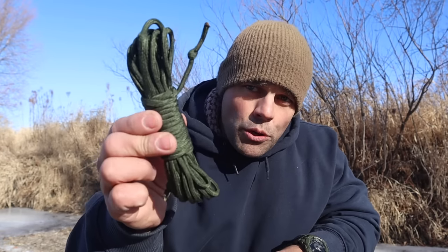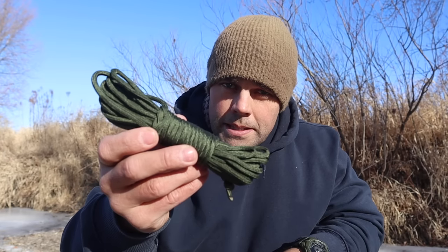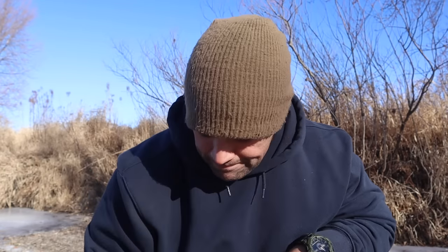Next in our kit we need something that covers the seven priorities of survival for everything from shelter to improvisational skills for food trapping or land navigation — that's going to be cordage. I have a hank of 550 cord. It's one of the many items that are hard to recreate from the landscape without prior knowledge but can function across all domains of survival priorities.